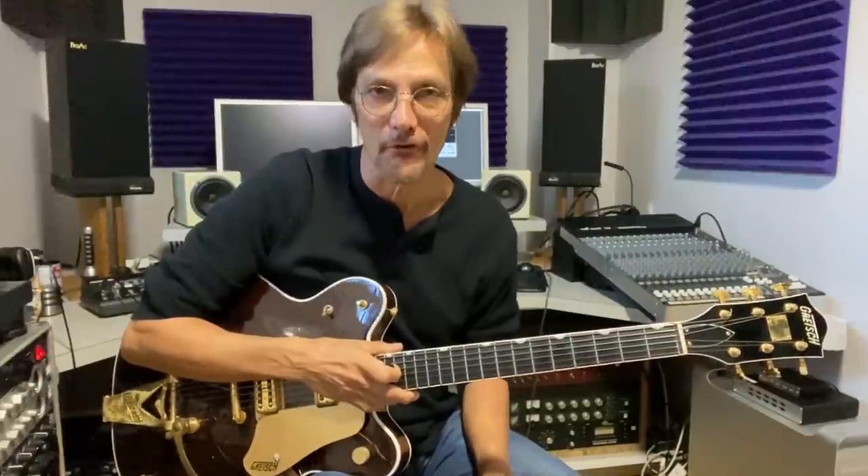Mike Pacella here, coming to you for the very first time from my brand new studio in the south of France. Greetings and welcome in. Those of you that have been following my hijinks know that I moved to the south of France almost a year ago, and it took just about that long to make my new studio because I did it 90% on my own.